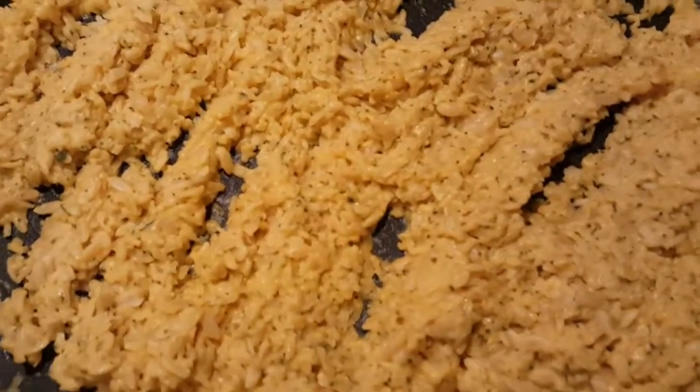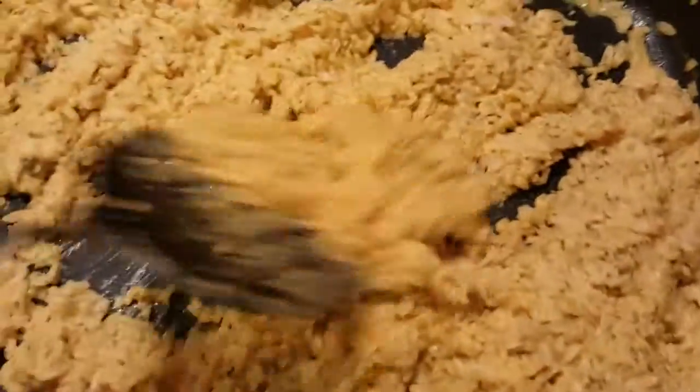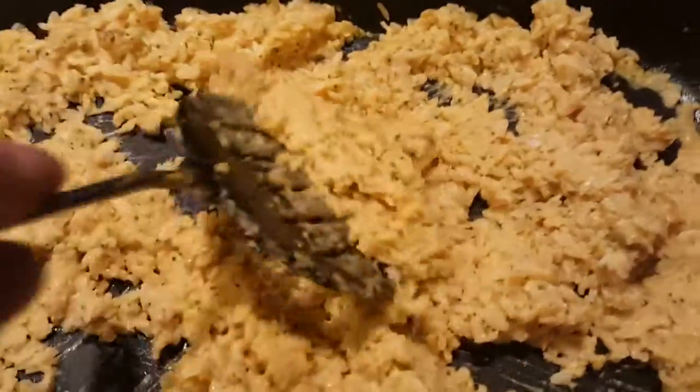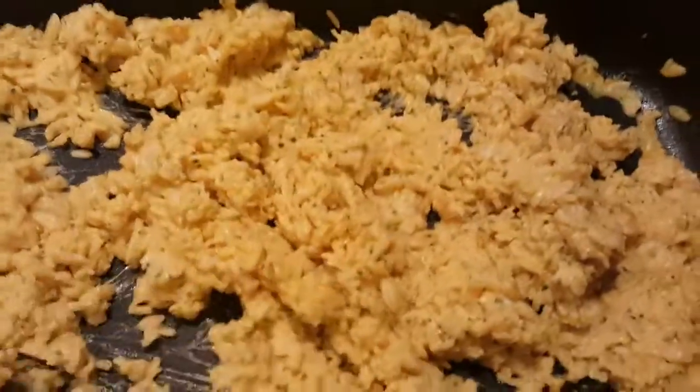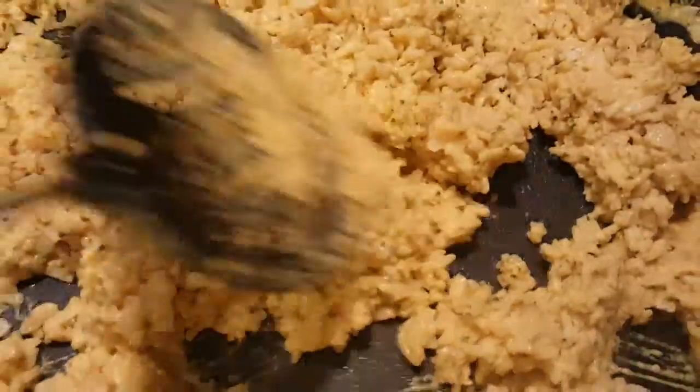The broccoli garden rice is done. Beautiful, look at that! You should see this rice — it's amazing, perfectly cooked. All the water cooked down. It's just a nice beautiful rice pilaf with that cheese in here.